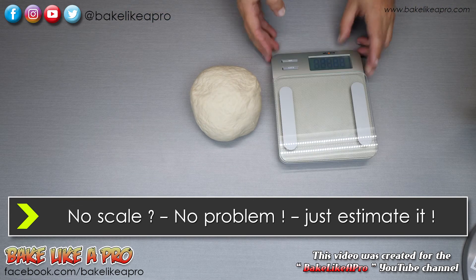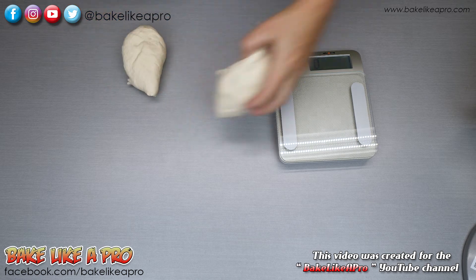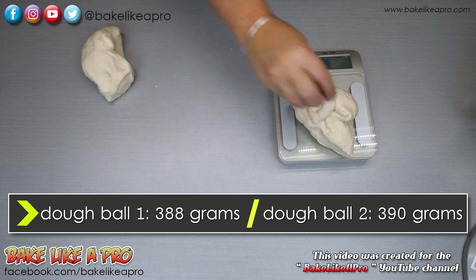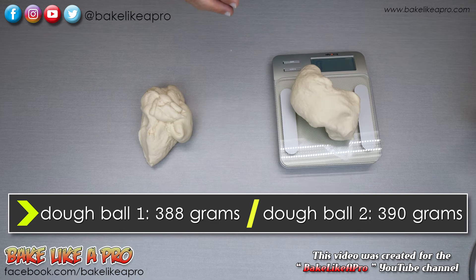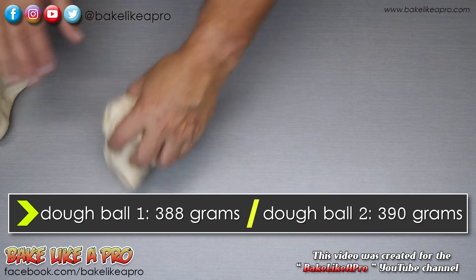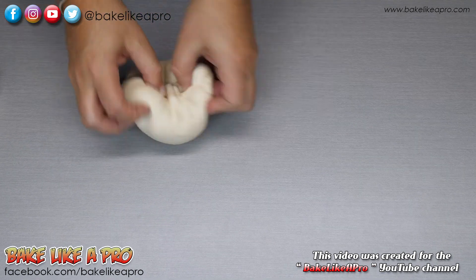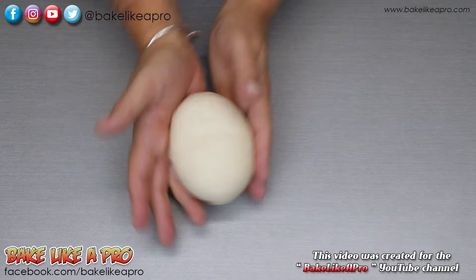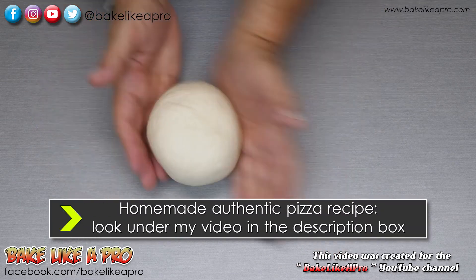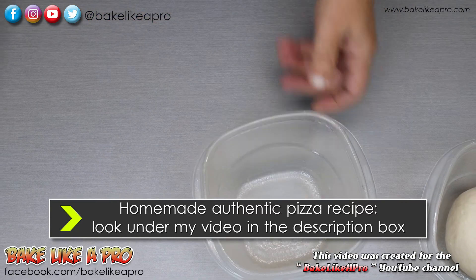I've got a scale here. I'm going to divide these up and then I'll come back in a second. 386, 388, 390 — and that's pretty good. They are basically even. Just take it and work that dough, get it all in, then take your hands and as you turn the dough, push it inward to create a nice snowball. Then grab your dough ball right into your little container and do the next one.